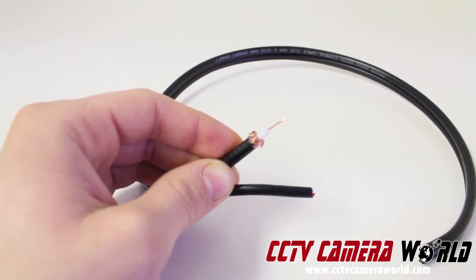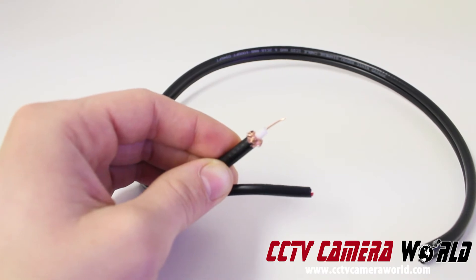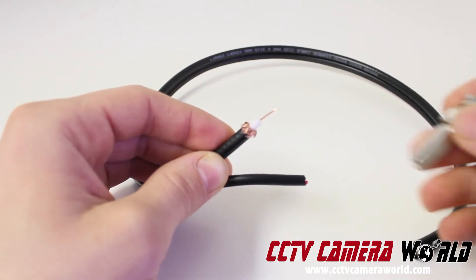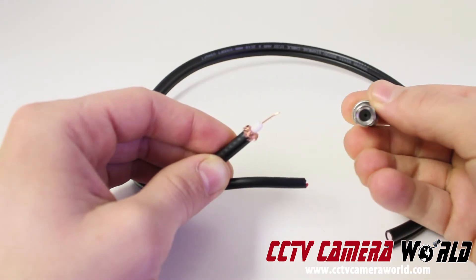After your braiding is peeled back, simply take your BNC twist-on connector and press and twist it onto your cable. Make sure also while you're doing this that the center pin is going into the center hole in the connector.